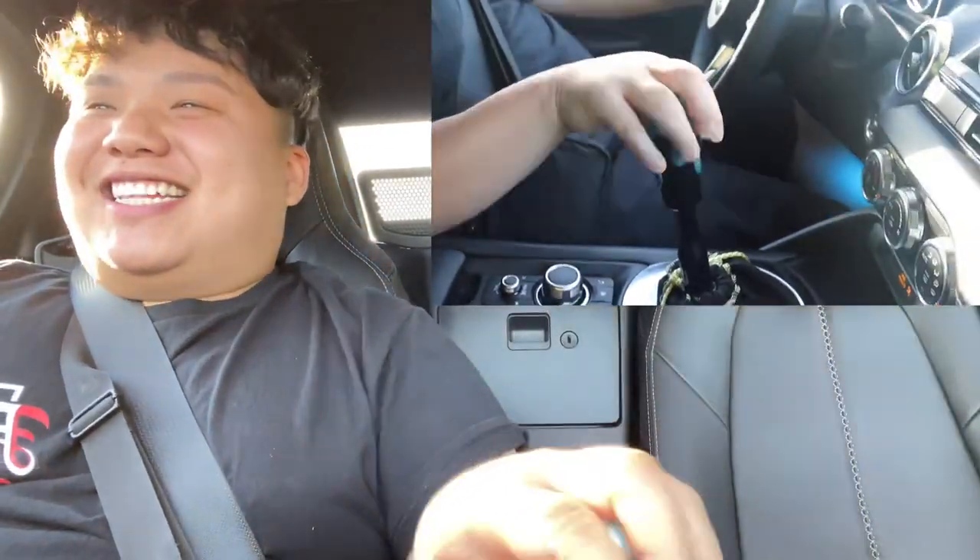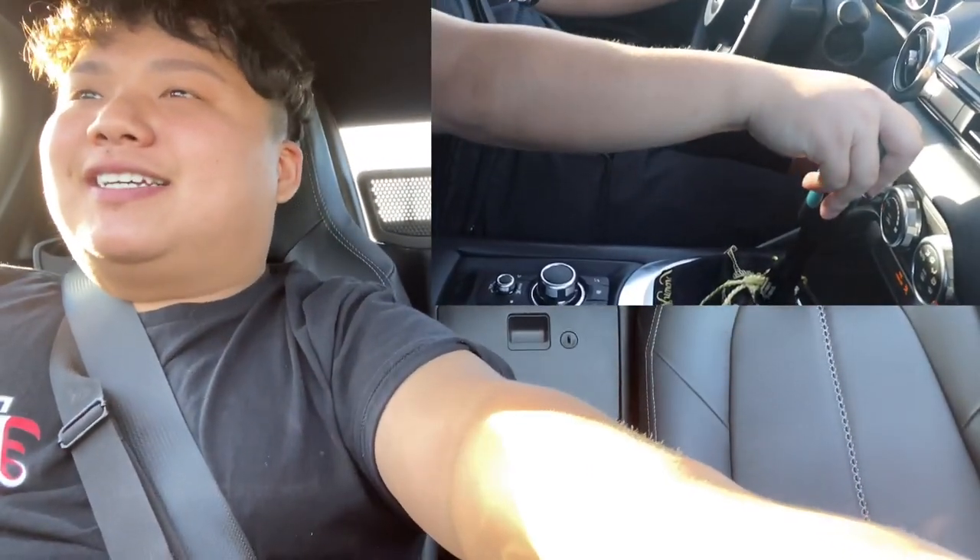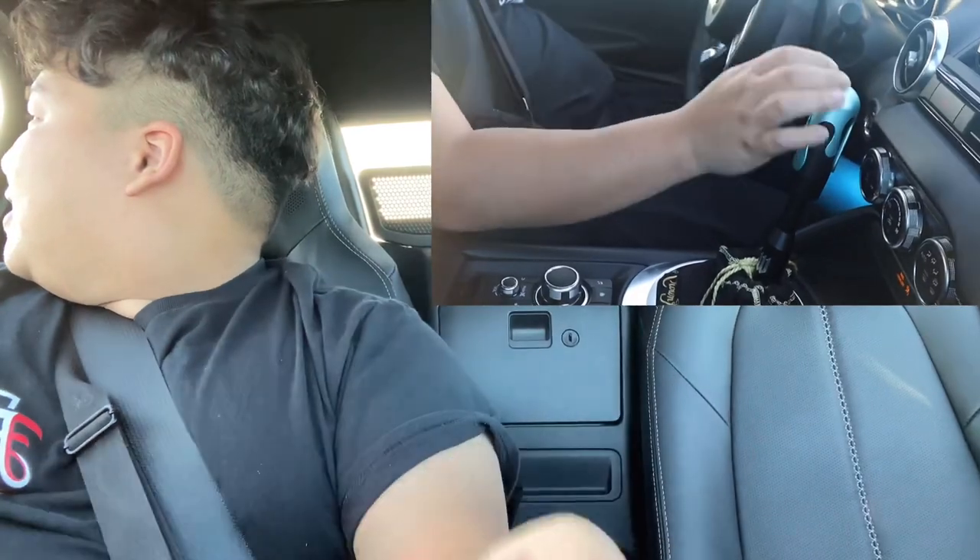Oh my goodness — at first it feels like you're sailing a boat. This is not an upgrade like going to a short shifter; this is actually a downgrade in that sense. It's so long and it is very close to the steering wheel, which is kind of a good thing, but at the same time it's just so long.